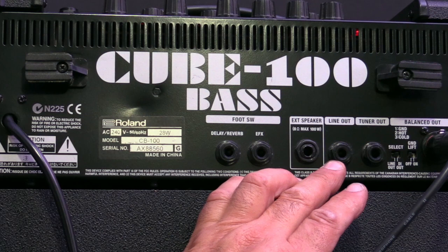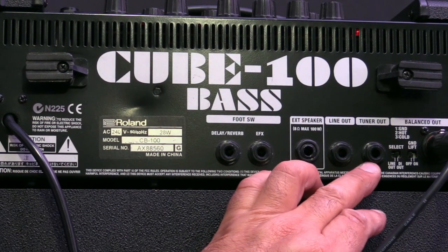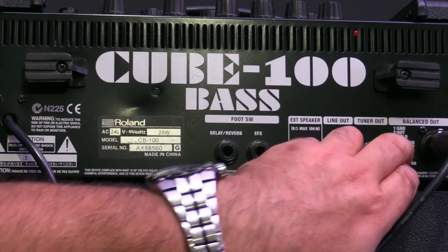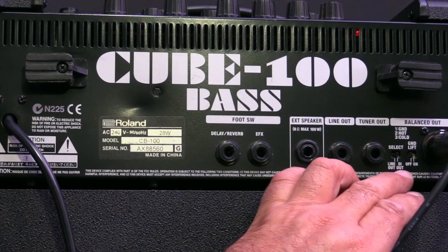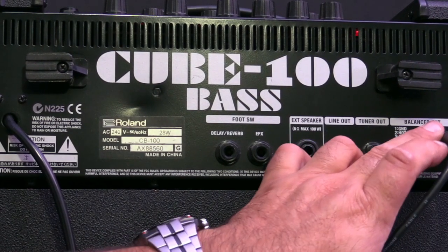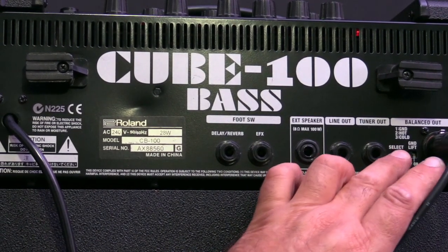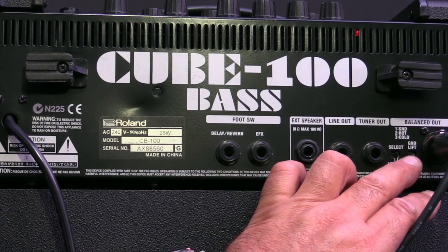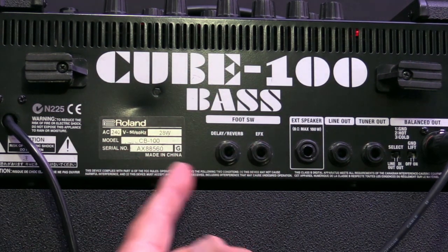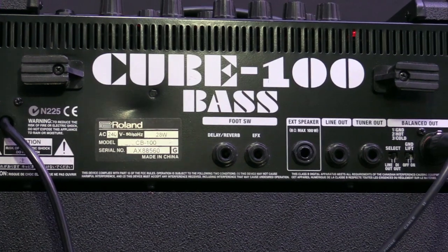Occasionally if the drummer is using in-ear monitors, he might grab the line out and plug into his system. There's also a very handy tuner out, and the DI out with the pre/post switch — just labeled slightly differently but doing the same thing — plus a ground lift on the balanced output. Typically I use this as a DI out pre-EQ so the sound engineer can do what he needs. It's a very simple back panel but with a lot of functionality for such a small amp, which is why I really like the Roland Cube.